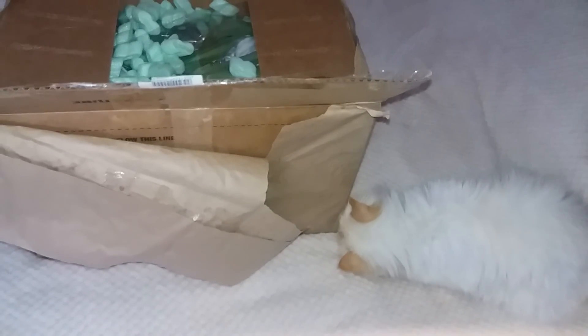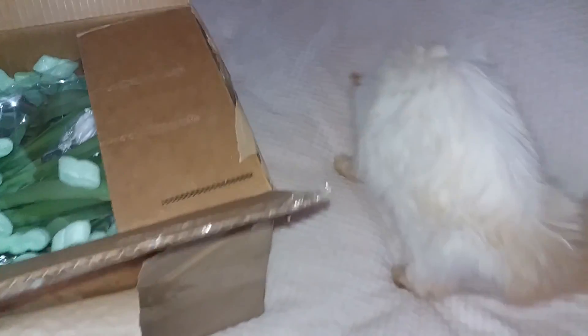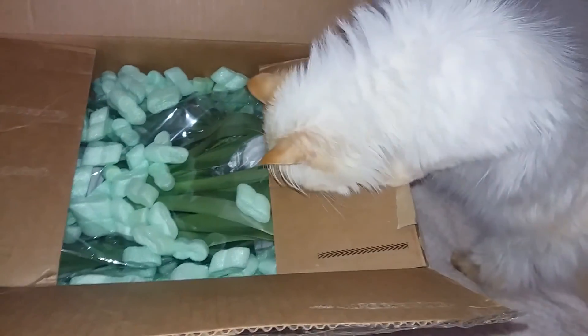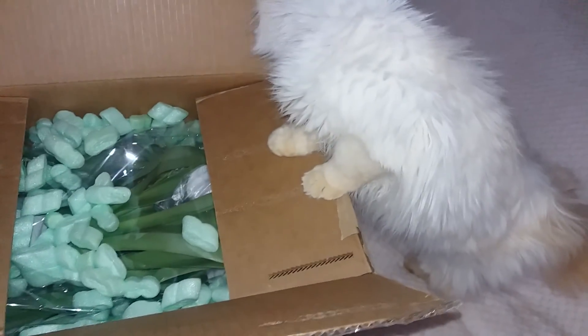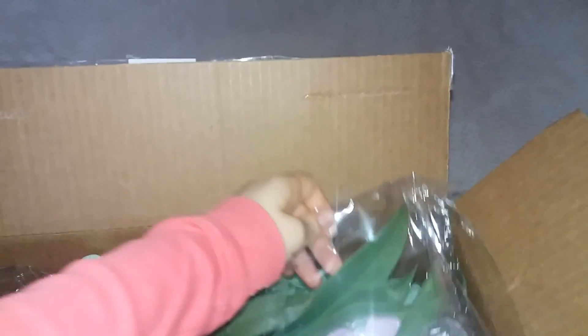My kitty thinks it's really funny to play with the packing peanuts, so you will see her all around this video — that's what she does usually, so excuse her presence. My friend packed everything really nicely: she put packing peanuts inside so the orchids won't get damaged, and she wrapped the orchids with tissue and elastics so no medium would fall out.